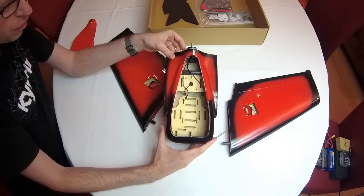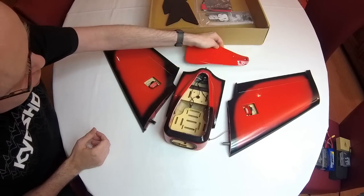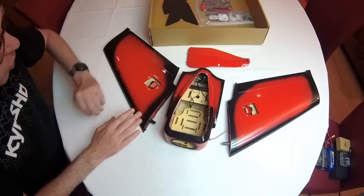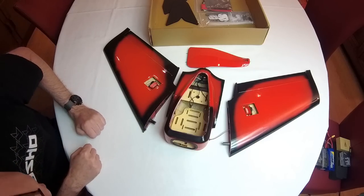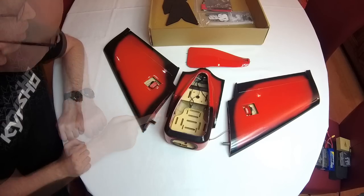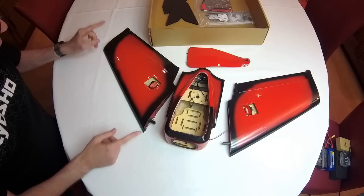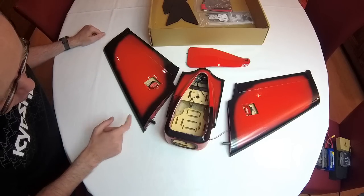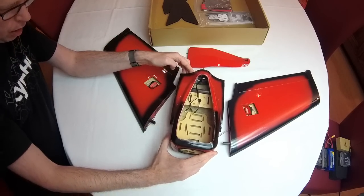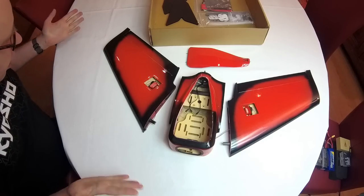There is some carbon fiber reinforcement here and there. So even though it looks old school, it is not — old school would have been balsa and covering film. This is all fiberglass. There are links in the description to this airplane, including iFlight's own webshop and Banggood. As you'll see, this airplane is not cheap, and I can imagine that making a plane this way isn't cheap either. It looks stunning, in my humble opinion.